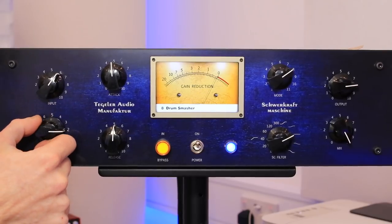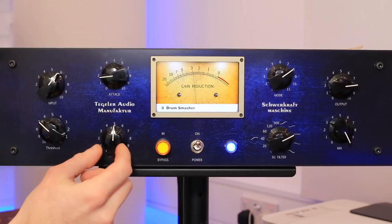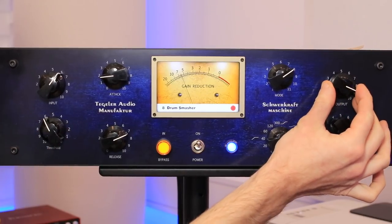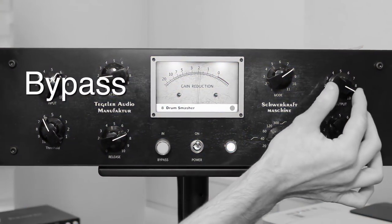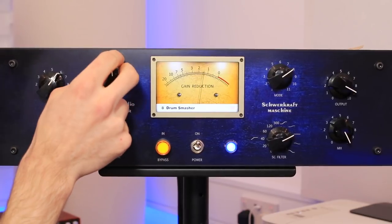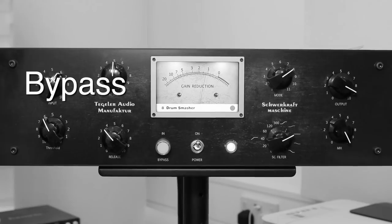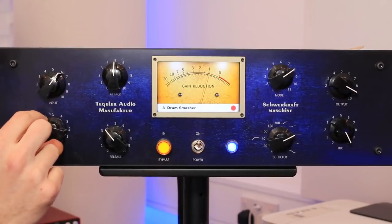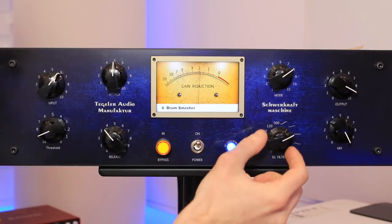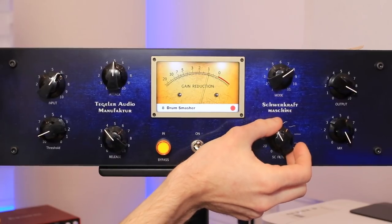Let's start with the threshold — lower that. Speed up the attack. Slow the release. Increase the output. Now let's slow the attack down to let some of those transients through. Speed up the release. Let's really crush it — lower the threshold. Now let's stop the kick drum from pumping this — let's use the side chain. You can hear the kick drum sounding more natural but the top end and upper mids are getting nice and crushed.